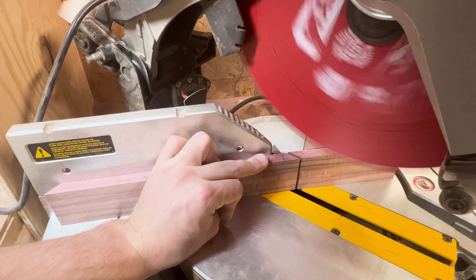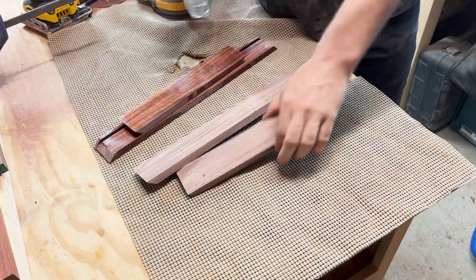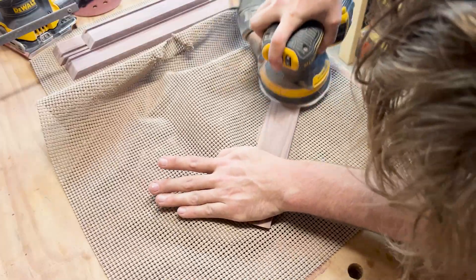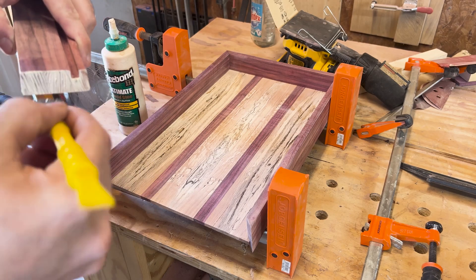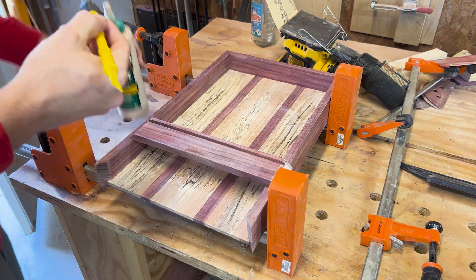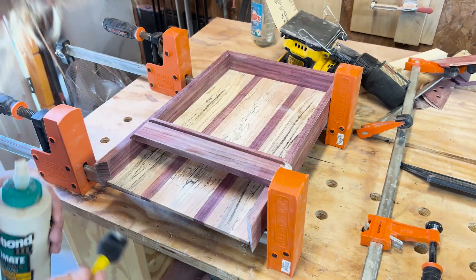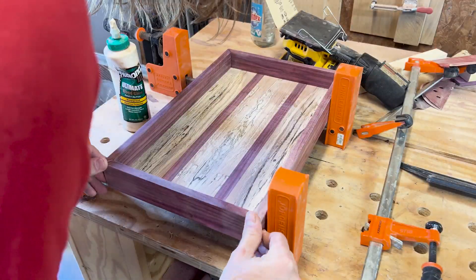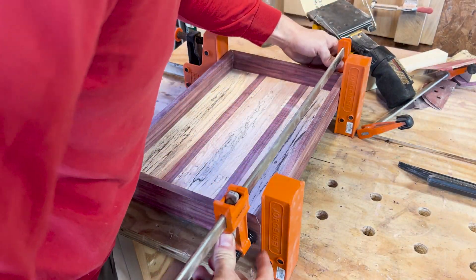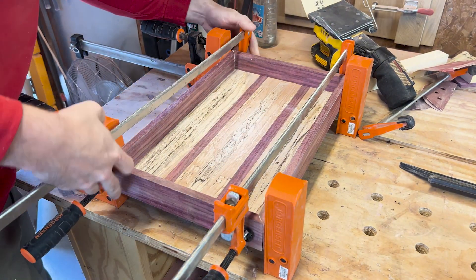I then pre-sand these pieces just like I did with the bottom, repeating the exact same steps — spraying in between grits and going up to 180. I then dry fit the pieces to make sure everything is nice and snug, gluing up the corners only and setting up clamps to make sure I had a perfectly square fit-up. The bottom piece basically just floats along that dado, allowing it room to expand and contract so it doesn't crack anything.